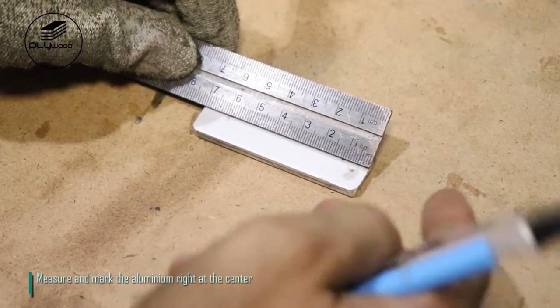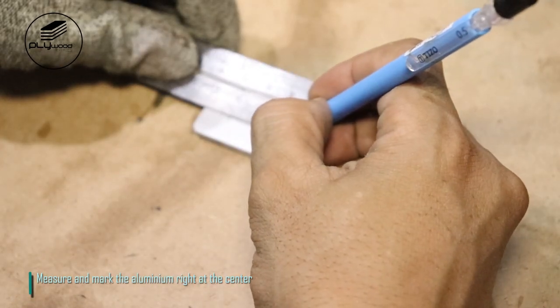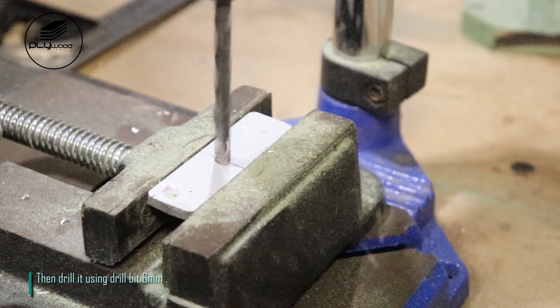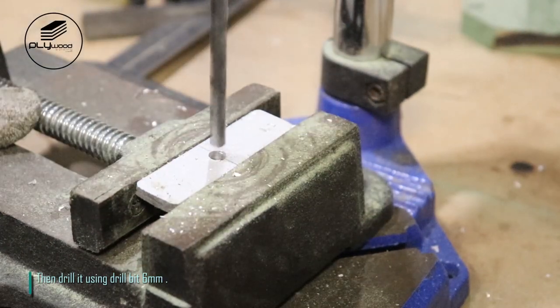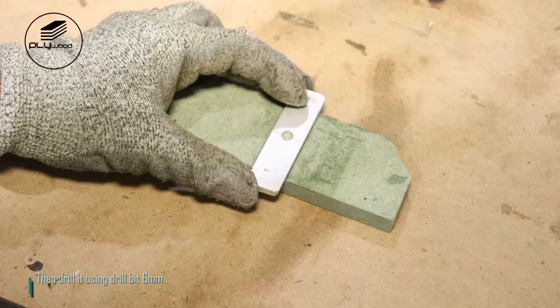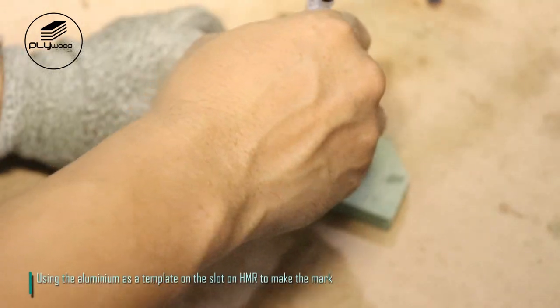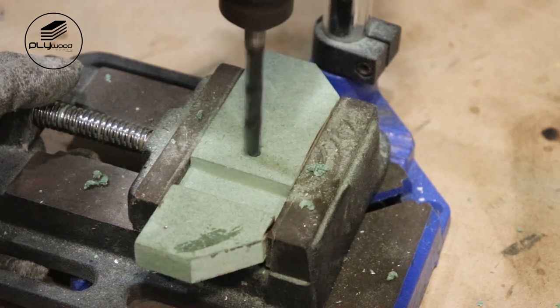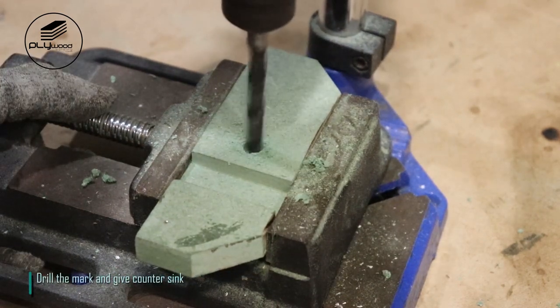Measure and mark the aluminum right at the center, then drill it using a 6-millimeter drill bit. Use the aluminum as a template on the slot on HMR to make the mark. Drill the mark and give a countersink.